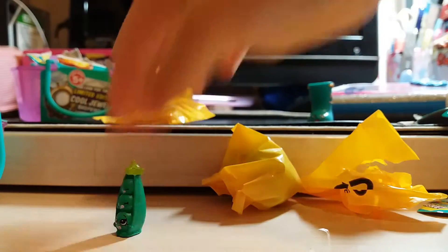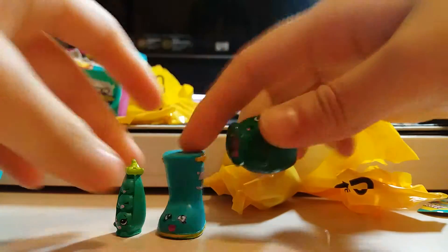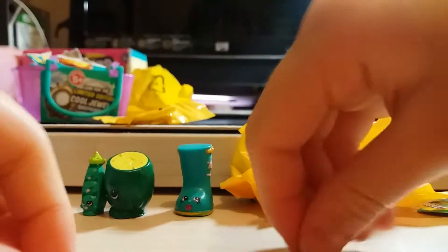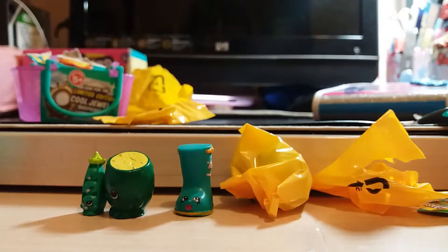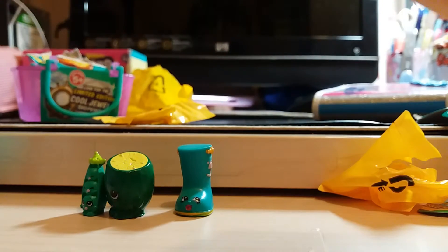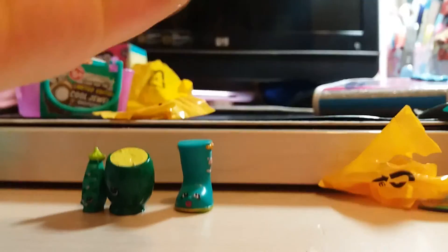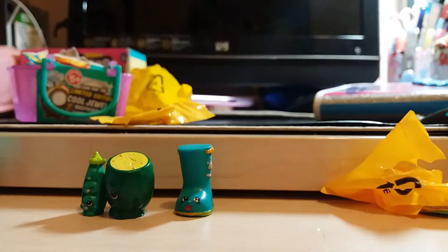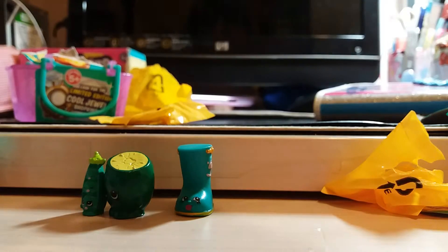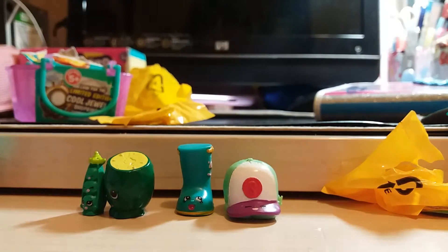It's called... Peewee Kiwee? Yay! And that's not a duplicate. There's a lot of greens and blues today. And it's a Casper Cap — there's a lot of Casper Cap here. And it's a duplicate, Casper Cap.